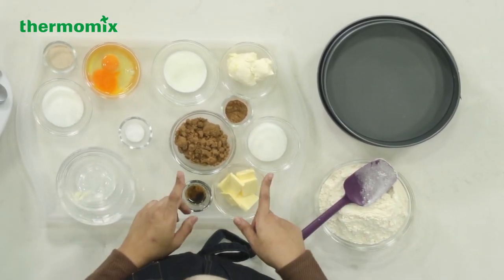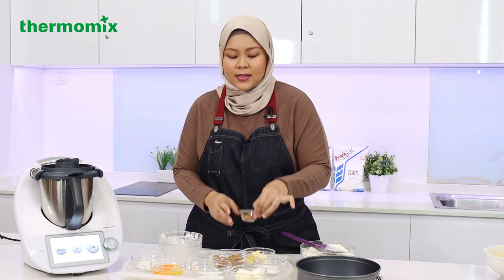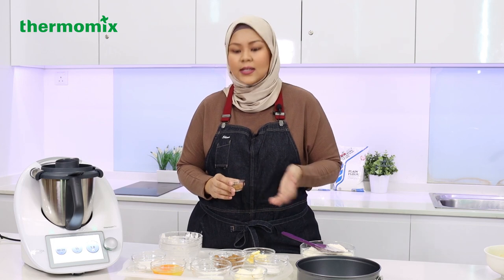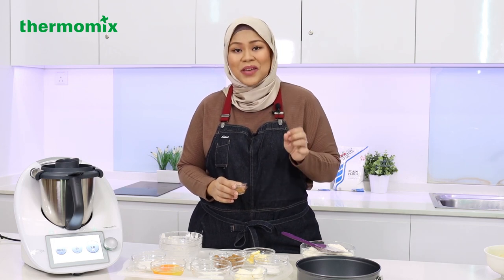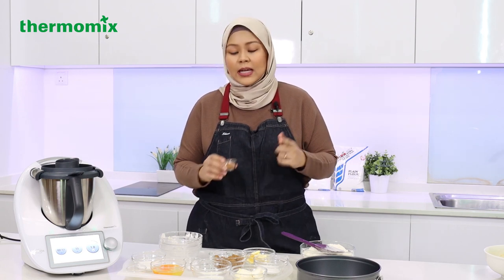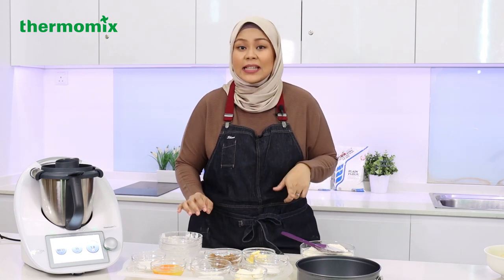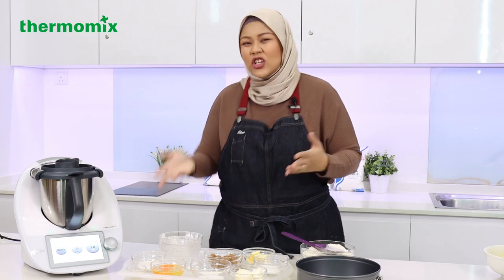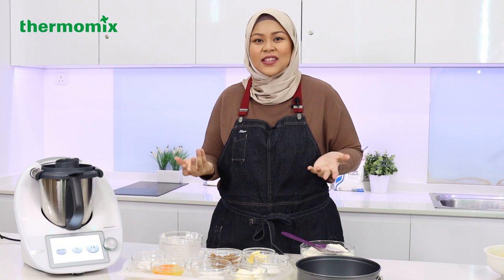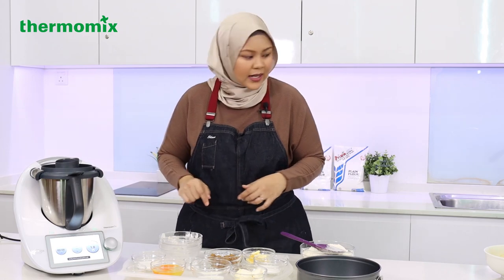One more thing about the filling: instead of just using cinnamon powder, I like to add a little bit of rempah kek lapis. You can find it at your nearest baking shop. Otherwise, a little bit of nutmeg would do the trick. This helps cut the harshness of the cinnamon flavour. And of course, these cinnamon rolls have a cream cheese glaze — I think it makes everything a little bit more luxurious and delicious.